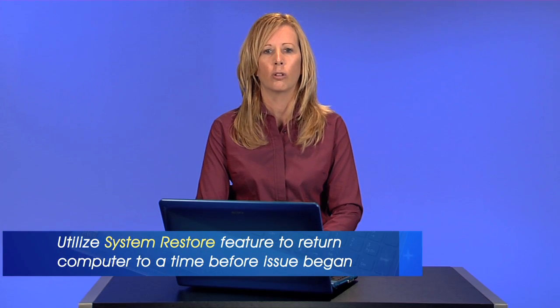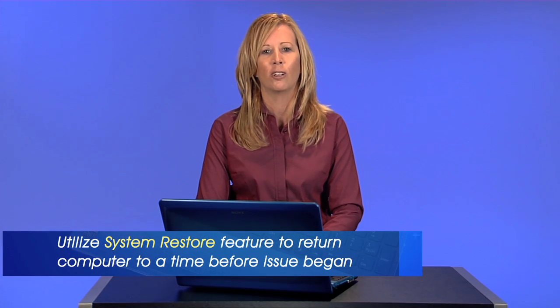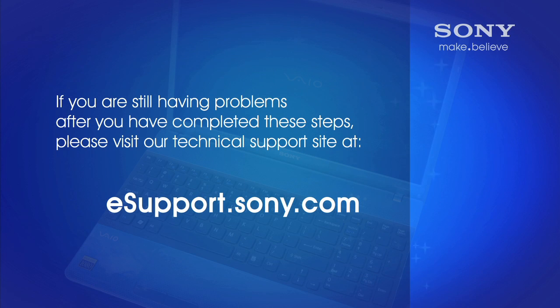These troubleshooting steps should resolve your issue. If you have used this device in the past and these steps have not resolved the error, you can utilize the System Restore feature to return the computer to a time before the issue began. You can find instructions on how to complete a System Restore at esupport.sony.com.